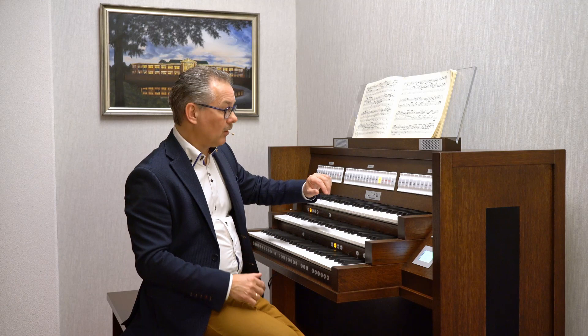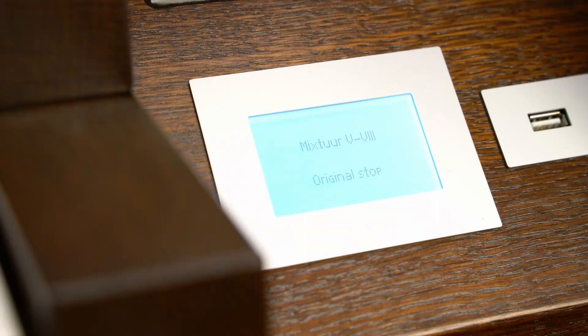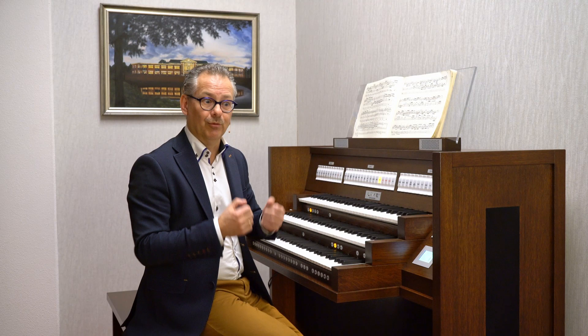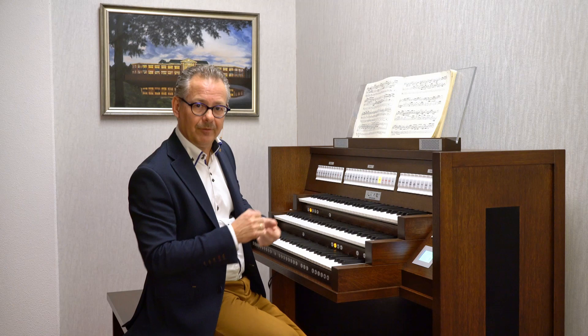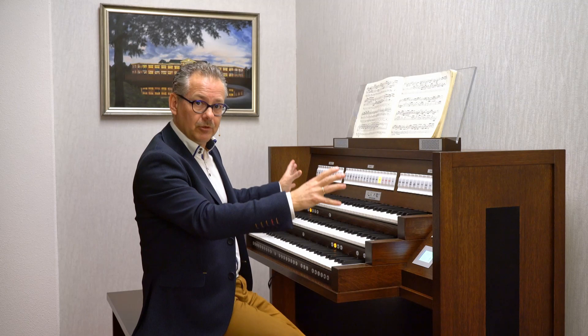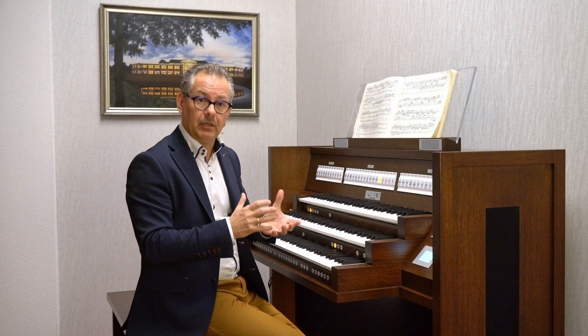Another thing is the Mixture, or the Scharf, or the Cornet. Usually it's written how many ranks it has. Now you don't see it on the drawstop plate, but you see it on screen — in this case an original stop: Mixture 5 to 8 ranks. That's a very large mixture. I played with that in the first piece at the start of the video, and I also used the Principal 16 for a very powerful sound. So it's a fixed disposition with some stops which are not strictly in period style, but very nice to play with, and of course the same quality as the other stops.